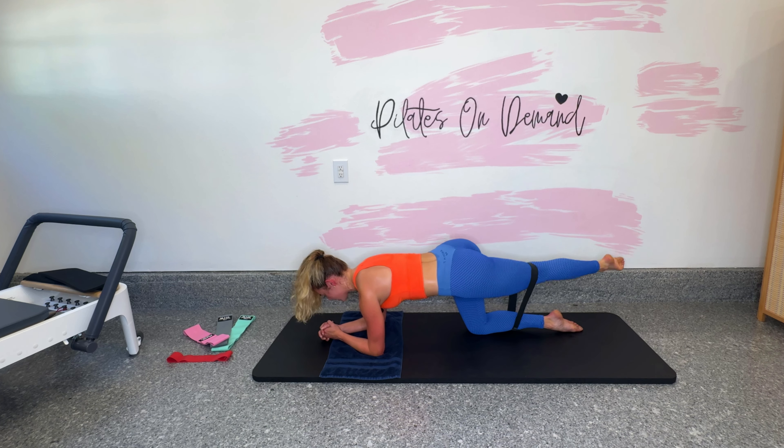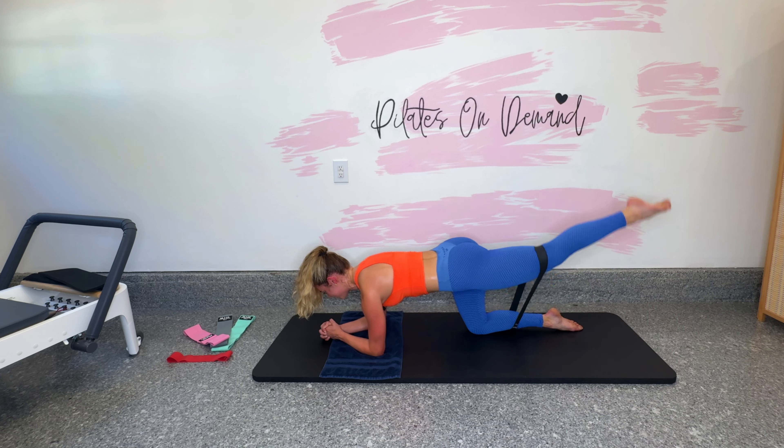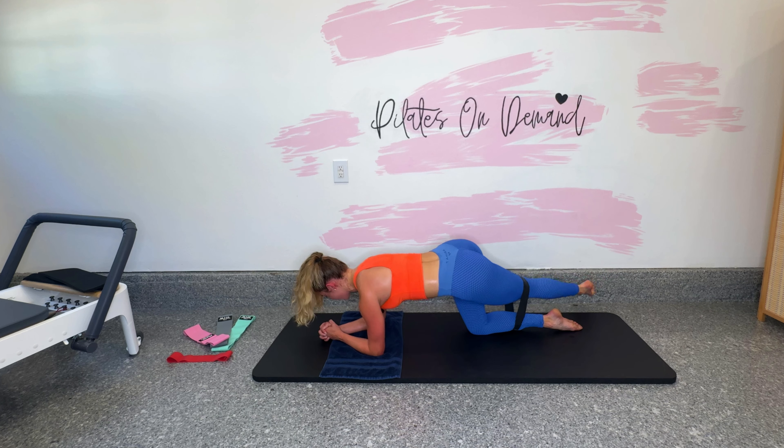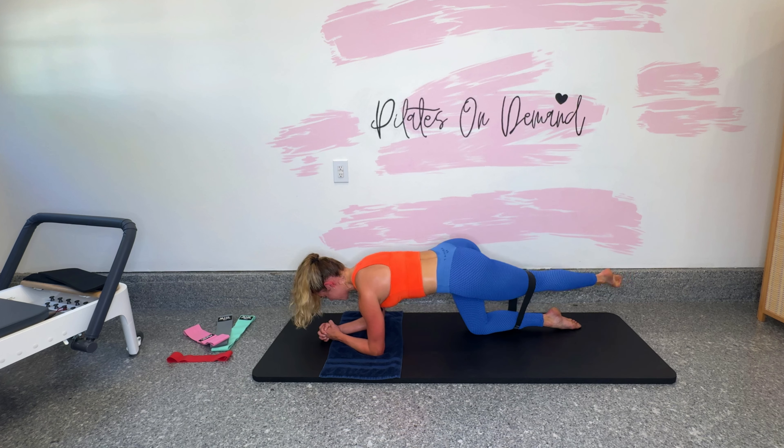Straighten the leg, turn the knee to the right, cross right, lift through center. When you cross right, turn your left knee to the right wall. Big squeeze into that left glute as you lift through center. Good work guys — keep your abs in, let it shake, that's a good thing. We're here for 10, 9, 8, 7, 6, 5, 4, 3. Arm position changes in 2 and 1.